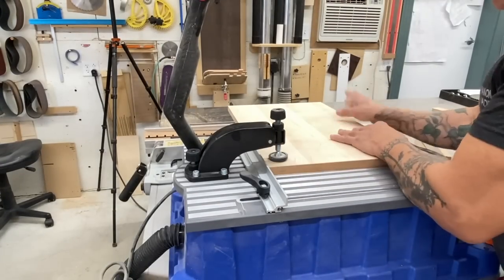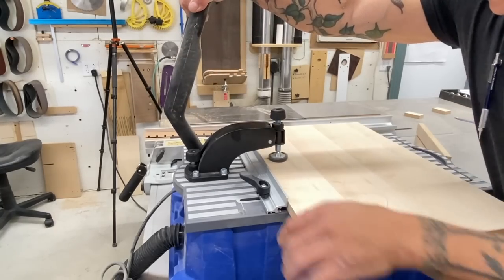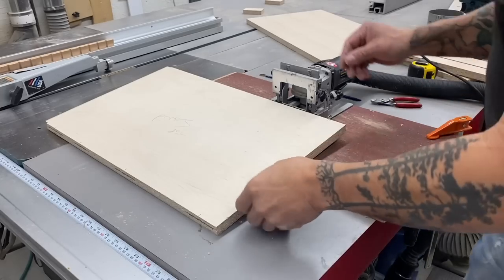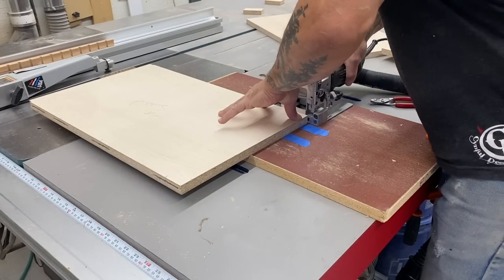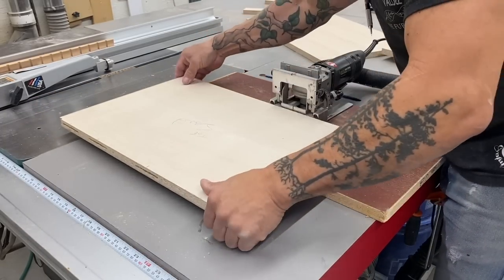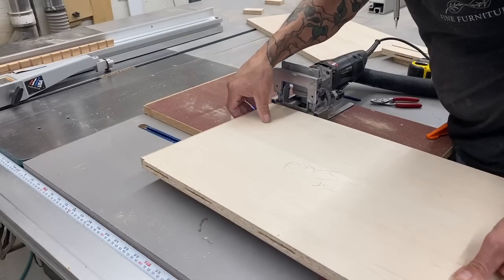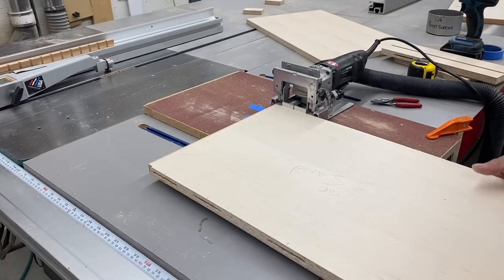Pocket screws and glue will work well for holding the components together, so I use this Kreg jig to make that quick and easy. I don't employ it often, but it's much faster than the clamp-and-jig method. Since the top of this cabinet will be visible, I wanted to use biscuits instead of pocket screws, because adding pocket screws from underneath would push this component out of that dado. I just like anchoring my biscuit machine down — the cuts are more consistent and accurate that way.